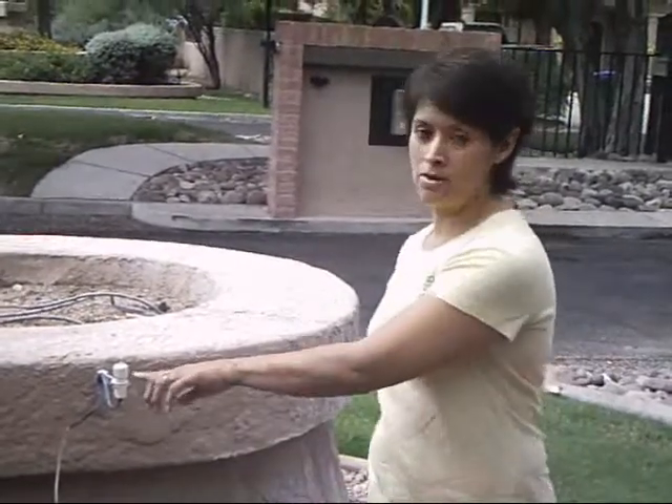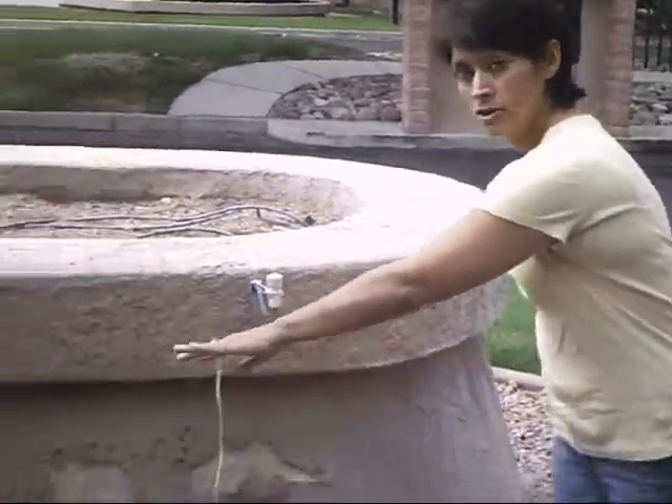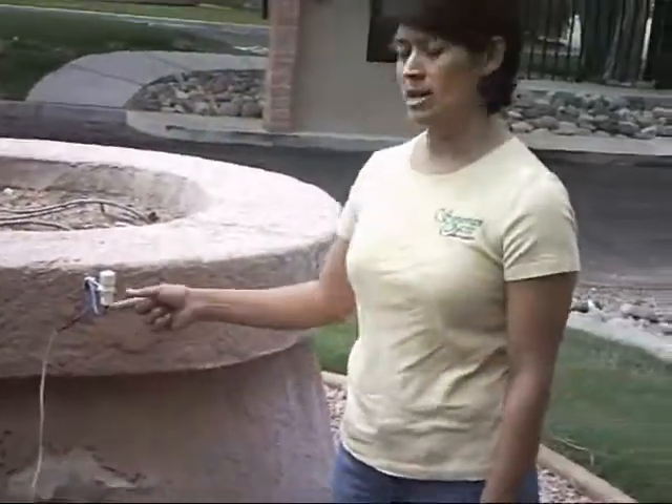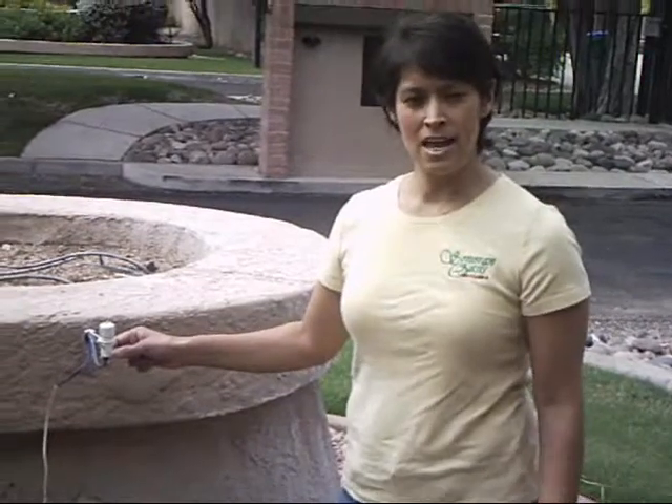What it does is when it rains, it collects rainwater and then it turns off your irrigation clock. You usually connect it right near your irrigation clock. When the weather clears up and the rain sensor dries out, your system runs appropriately again. This saves you money because your irrigation isn't running when it's raining, and it saves you time because you don't have to go out and keep turning your water on and off to your irrigation system.